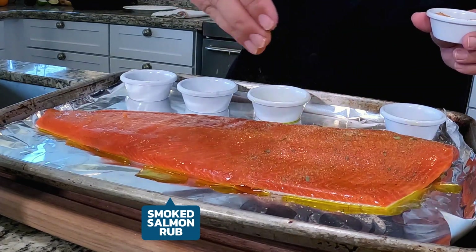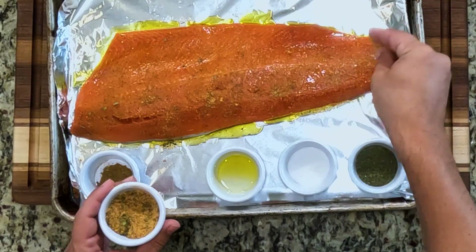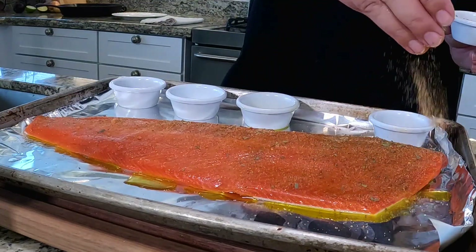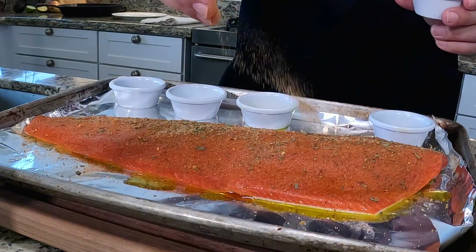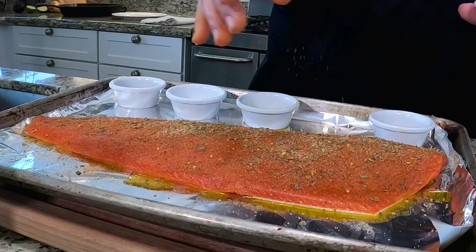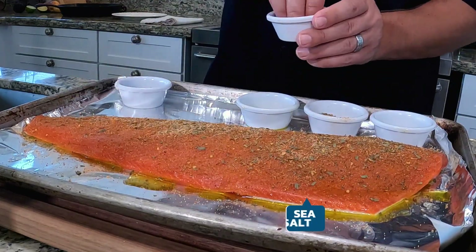Next I like to add our smoked salmon rub. It has a really nice sweet smoky flavor. I like to liberally apply it so I cover the fish. It is a fantastic seasoning and it really enhances the flavor of the salmon. This little ramekin I filled with about 10% of a bottle of our smoked salmon rub.